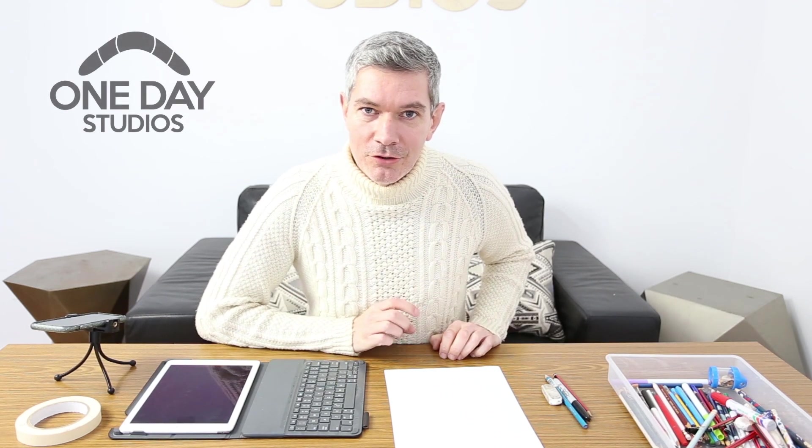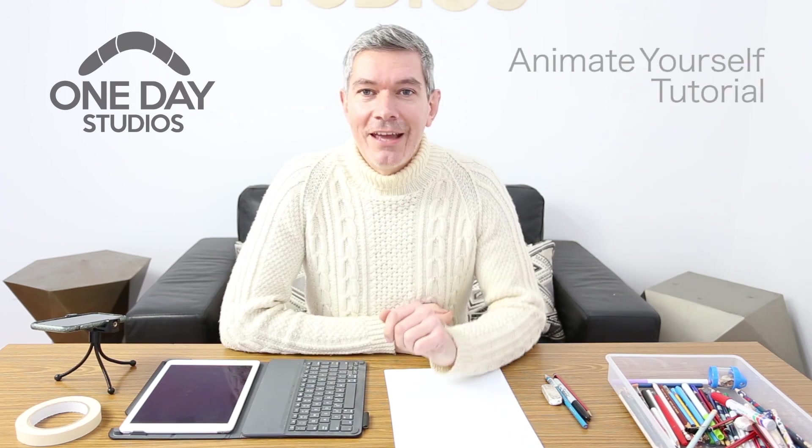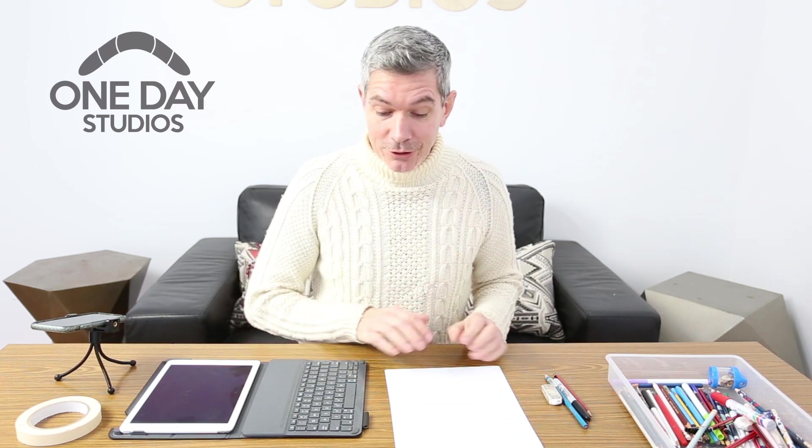Hi, I'm Gareth from One Day Studios. Today I want to show you how to make your own animation to turn yourself into a cartoon. We're going to spend a little bit of time — maybe 20 minutes, or anything up to 20 days really. It depends how much time you want to put into making yourself into a cartoon.